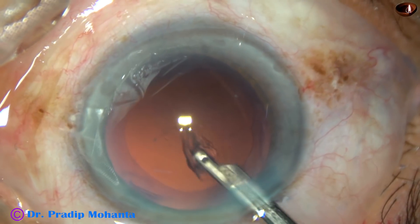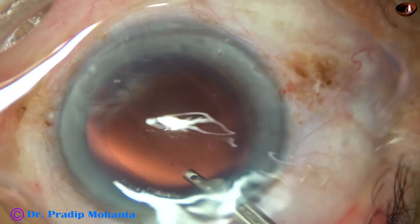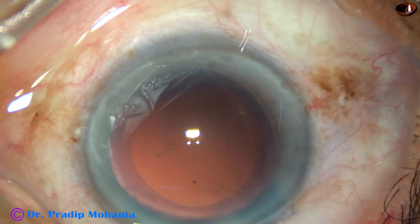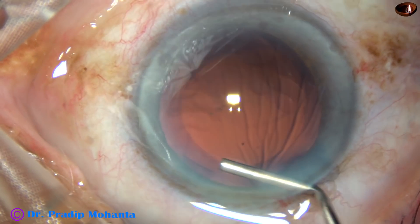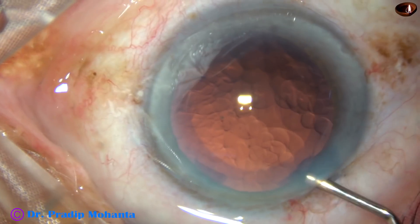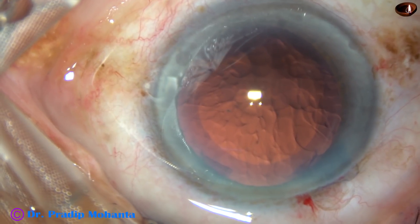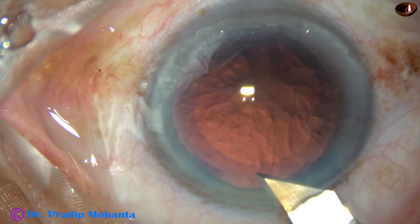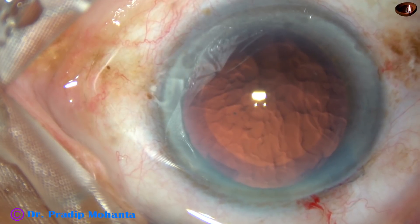Still some cortex is there — this is the last bit of cortex. And now I apply some visco. This is 2% hydroxypropylmethylcellulose, not a lot of it. I enlarge the main wound because I will be using a b-cartridge, and I want the cartridge to go into the anterior chamber.